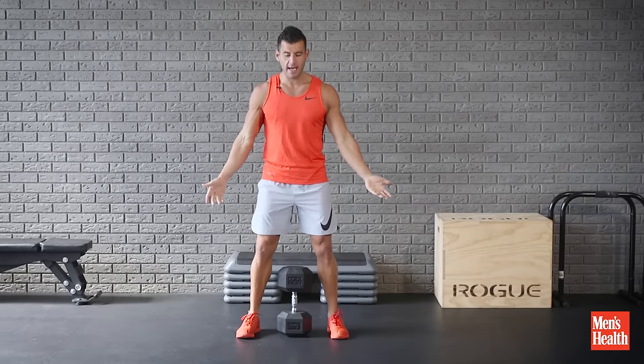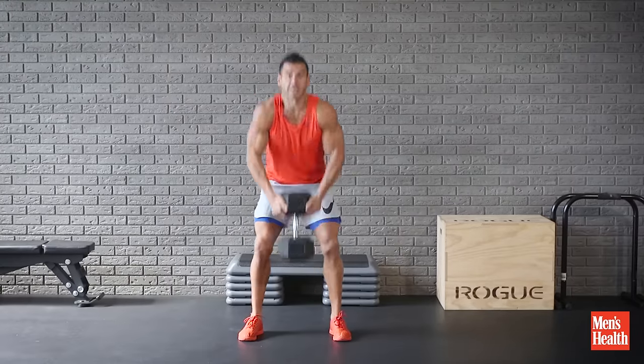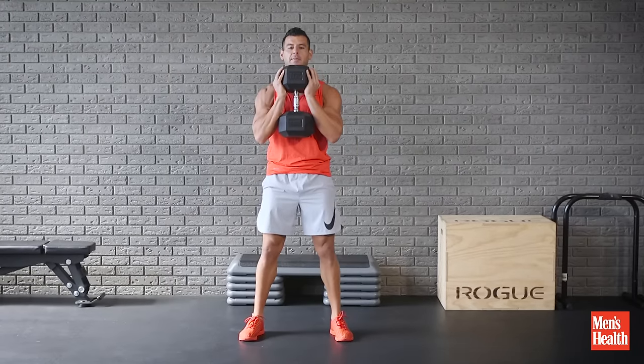So what we're going to do is straddle the weight, pull it straight up the body's line, cup it, and keep it right tight to the body.